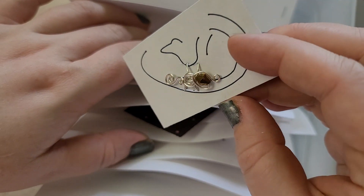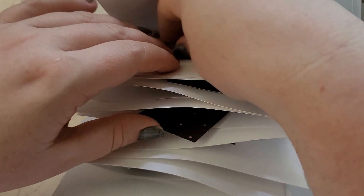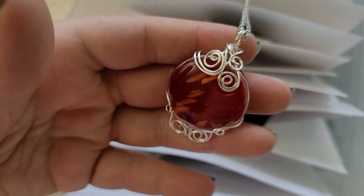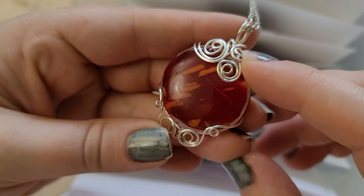That one's so cute too. It's one of our very first groovy cabs! I really like that one — super cute.